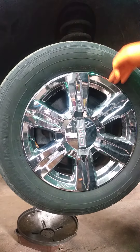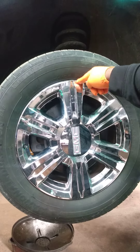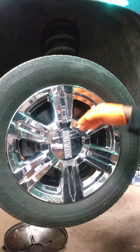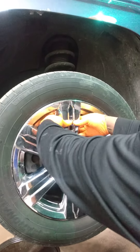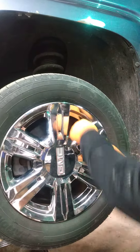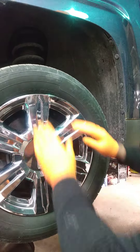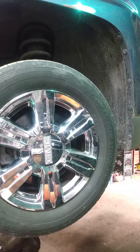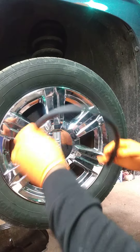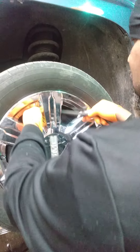Normally people put a screwdriver inside this area and try to pry them out, but these have tabs on the end. You can try to take your hand and pull the tabs out like that, and you see them start to come out. But if you're not strong enough, you can take a piece of rubber hose.